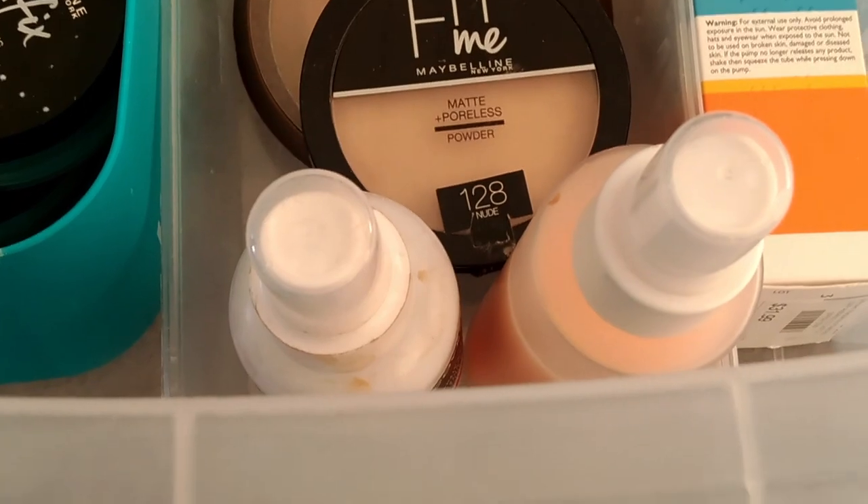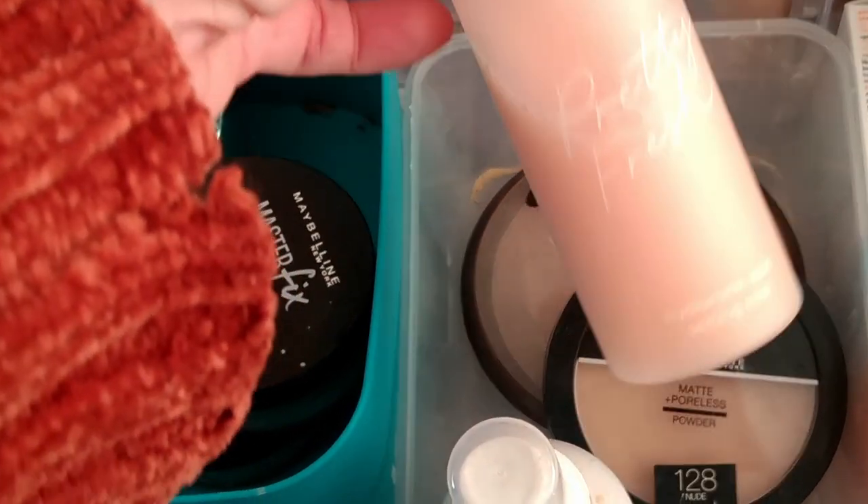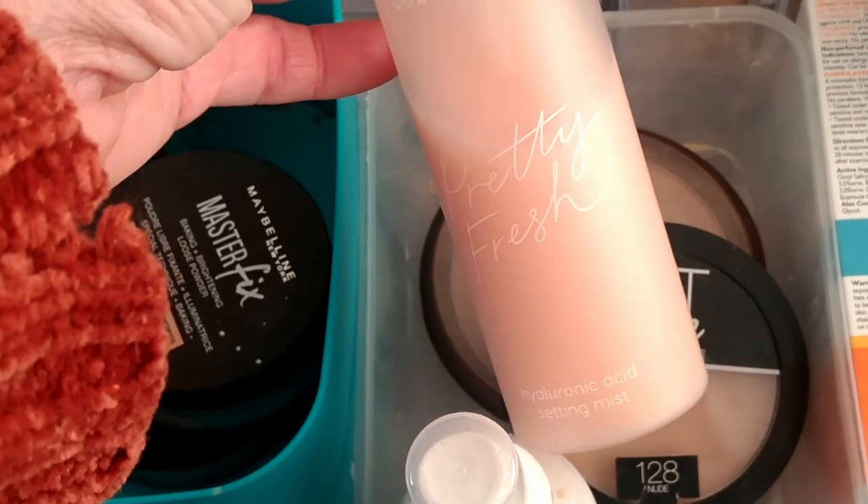In this drawer I've also got my setting sprays — I only have two at the moment. I'm going to get out the ColourPop Pretty Fresh one and use this one for now because I've been enjoying it.